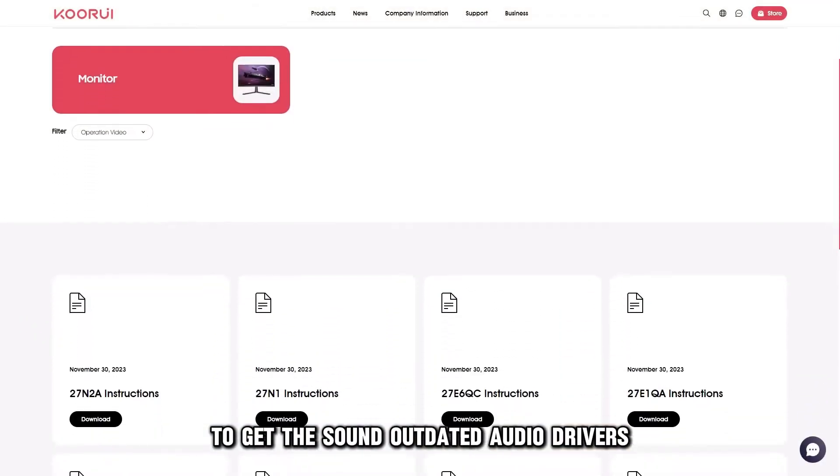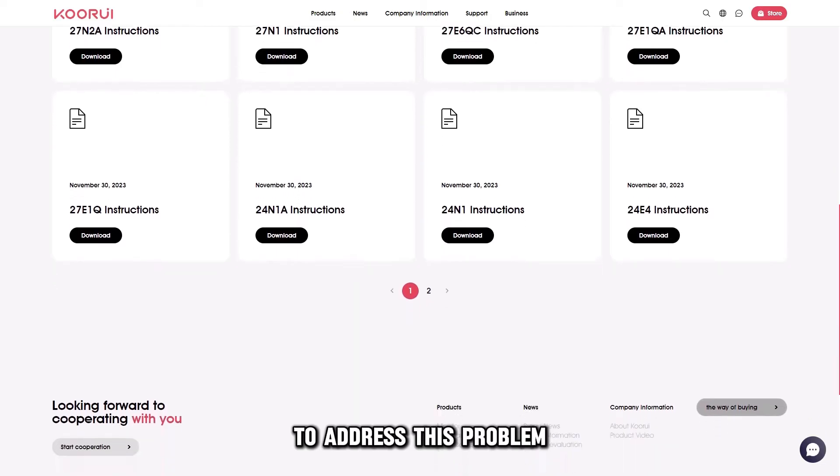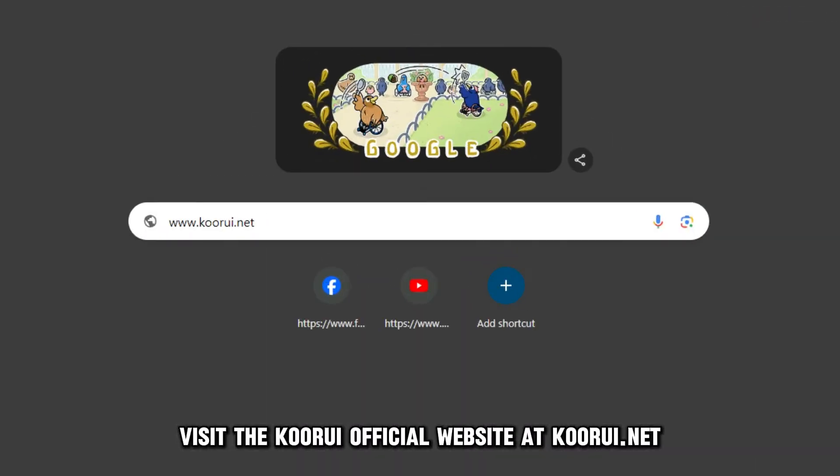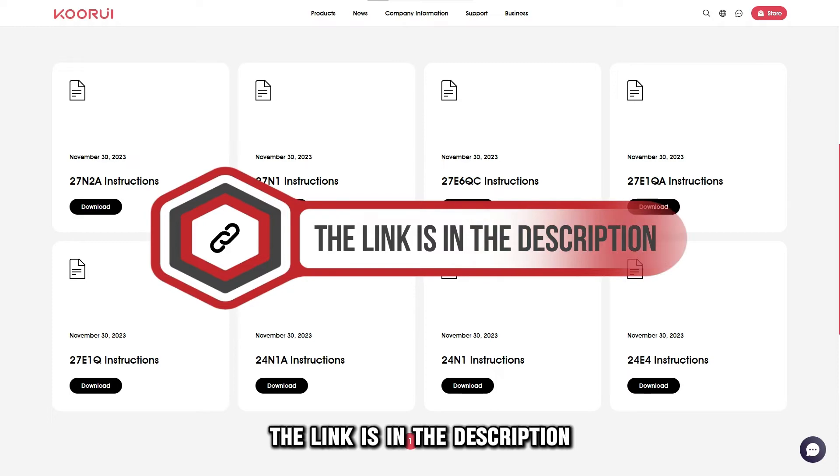Outdated audio drivers might also mute your monitor sound. To address this problem, visit the KURI official website at kuri.net and check for any audio driver updates and install. The link is in the description.